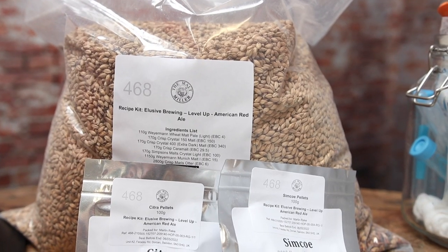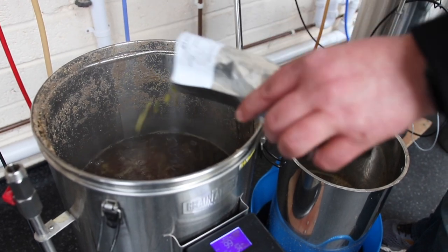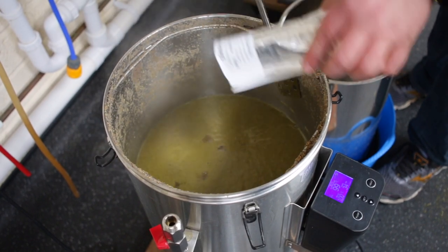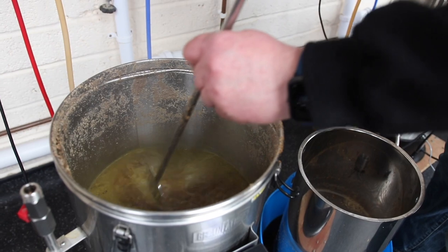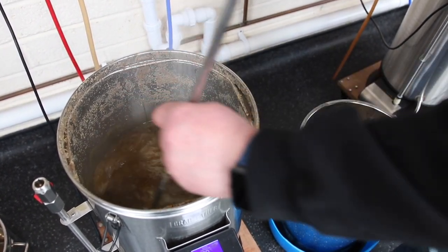Depending on your recipe you're going to add hops at different times in the boil, and in the case of Level Up it calls for a nice big Simcoe addition at flame out. So here we are post-boil — the boil is off and the temperature's coming down. We're going to add this delicious fresh Simcoe, which just smells amazing. This is all about avoiding boiling them — we don't want to extract too much bitterness here, it's all about the aroma. Give those a nice gentle stir in and you can see they've broken down into a delicious hop sludge. We're going to let those sit for 20 minutes.